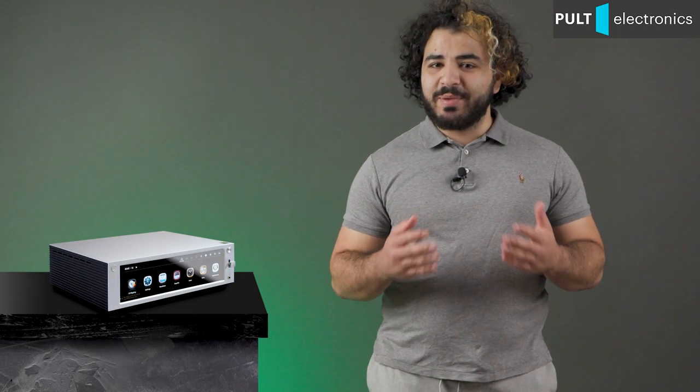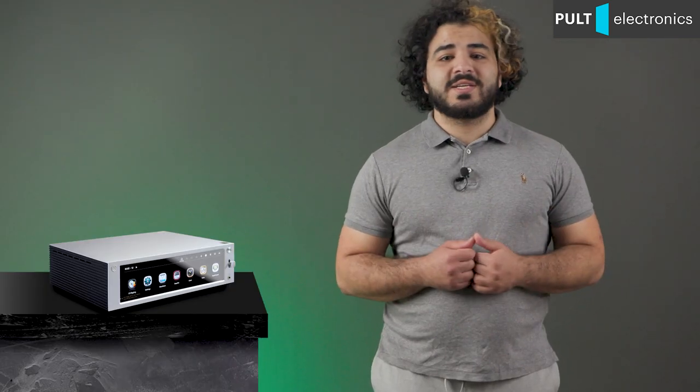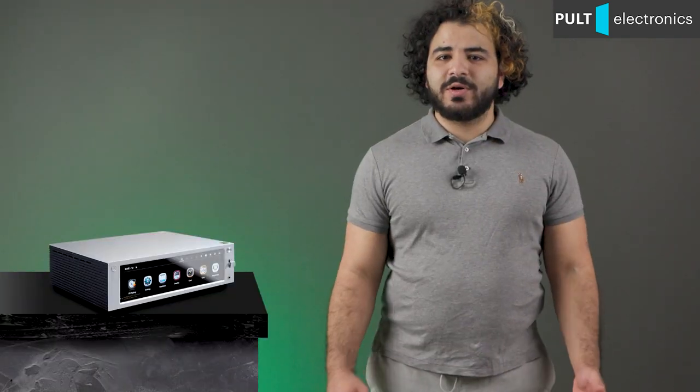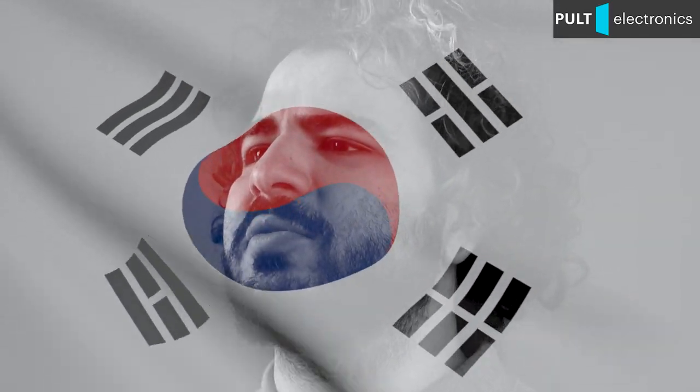If you take a look at the capabilities of this machine, at first you are at a loss — how should one classify it? Usually such things are called network amplifiers or network receivers, but both options do not fully characterize the potential of this amazing kit. Rose's marketers called their product a professional hi-fi media player, although it is designed primarily for home use. Moreover, it is not just a player — it has a built-in amplifier and even an output to an external amplifier. I decided to call the Korean Rose RS201e simply a super thing for the audiophile and the movie lover. Just kidding.